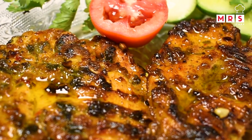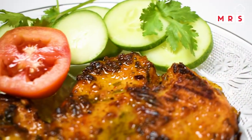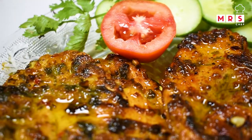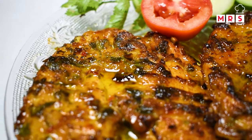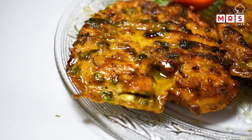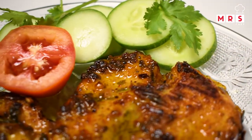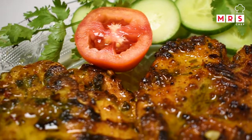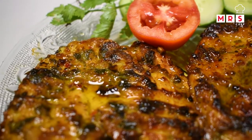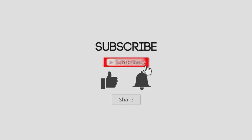If you want to try it, please share with your friends and family. Try this recipe and give feedback — like, subscribe, and support. See you! Bye!